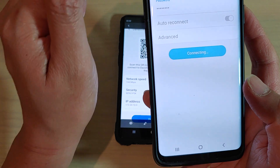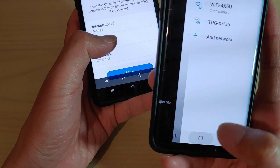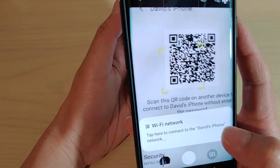Right now I have my Wi-Fi turned off. So you can see the camera has the capability to scan for QR codes.